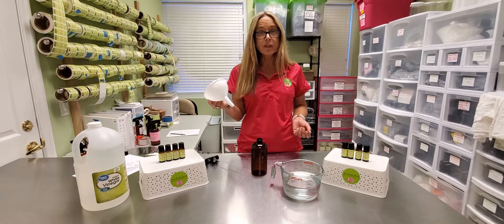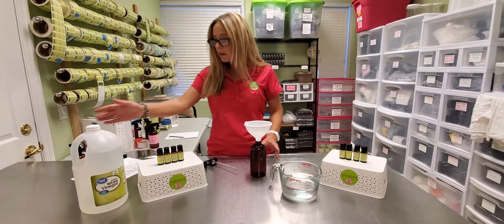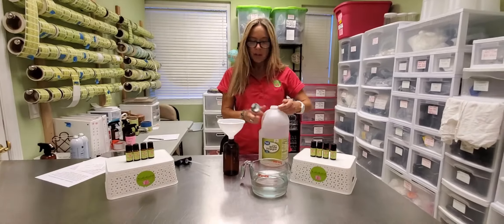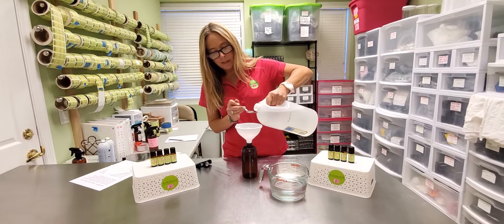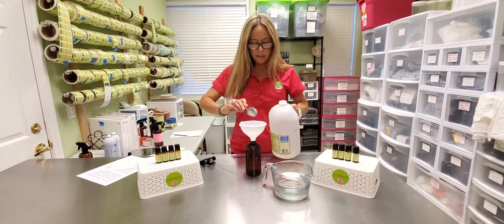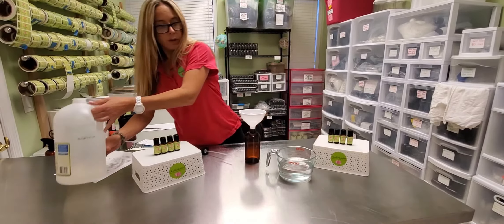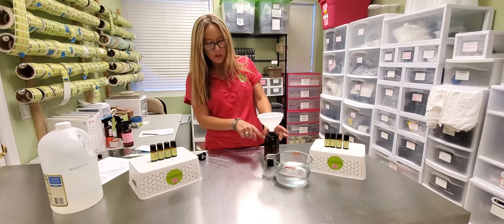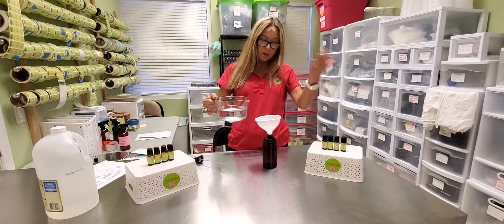I'm going to take the cap off. I like to have a funnel — it just makes putting the water and the vinegar into the container so much easier. Put your funnel in there, and then you're going to add two tablespoons of white vinegar. You can just use a big spoon you have in the drawer; it doesn't have to be precise and exact. Then we're going to basically fill up the rest of the bottle with water, which will give us about 16 ounces. I like to go a little below the neck so when I put the cap in, the little surge doesn't bring the water level over the top.